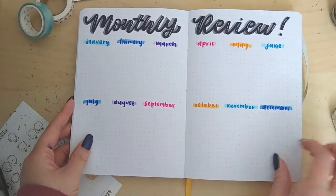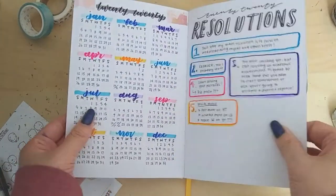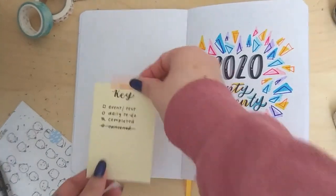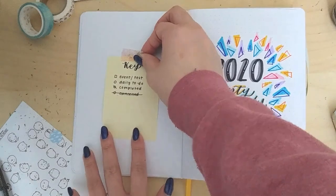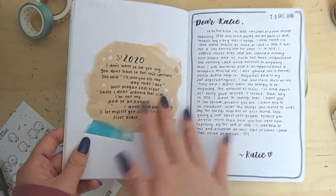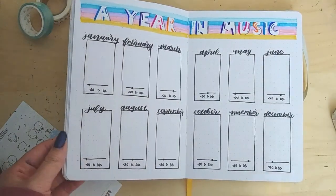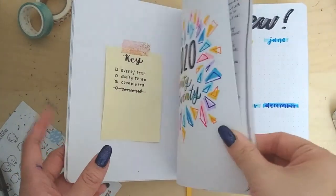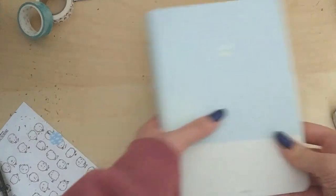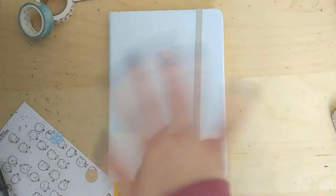So those are all of the different spreads I made. I also made a key beforehand: a circle means it's a daily to-do, a square is an event or a test, and crossed out means I cancelled it. My favorite spread was the monthly music favorites one — I just love all the colors and the fonts. I hope you enjoyed this; if you recreate any of them and you're on Instagram, tag me, and I'll see you guys in the next video. Bye!